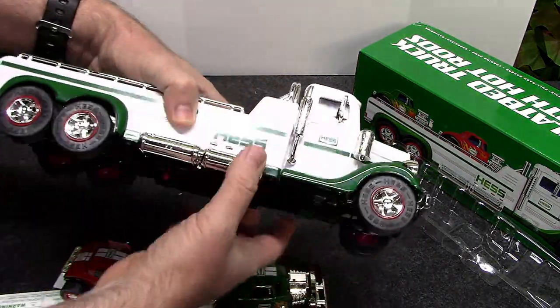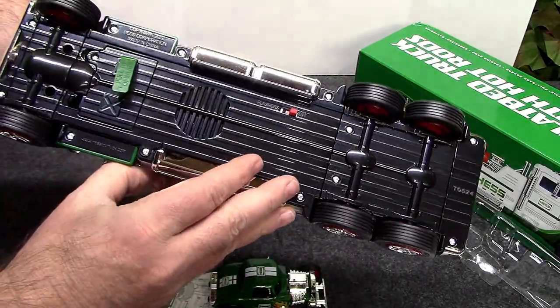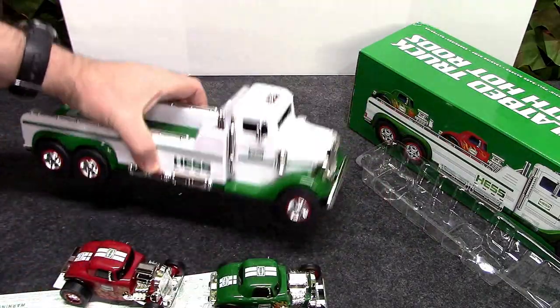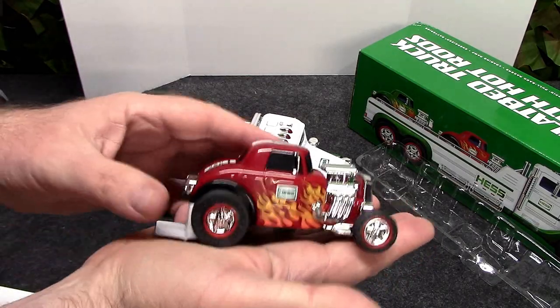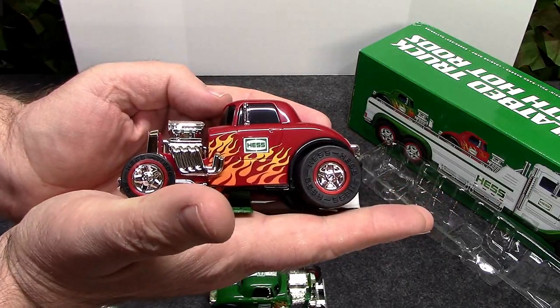We've got a 30s styling here — a 30s style truck. I don't know what exact year this would be modeled after, but I like that old school style. And then of course we have our two hot rods here. This one to me looks like a '32 Ford made into a hot rod.